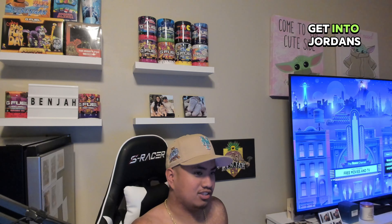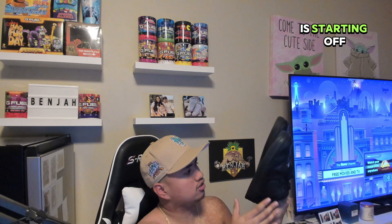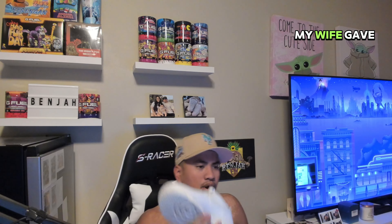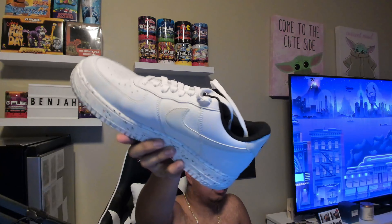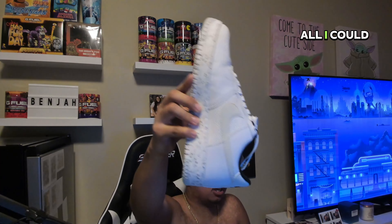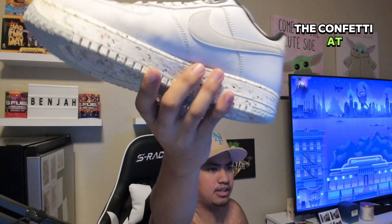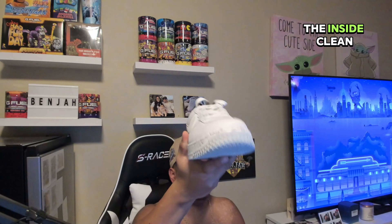Later on I'll get into Jordans and stuff like that, but yeah — 2024, starting off my collection. Beginning of 2024 I call these the 'confetti' Air Force Ones. My wife gave them to me for my birthday or Christmas — it was a gift, that's all I can say. The confetti sole at the bottom, white and black on the inside.